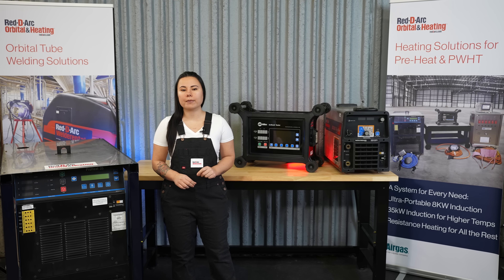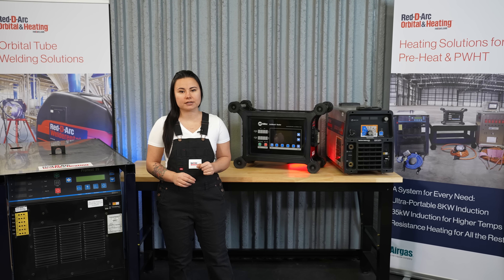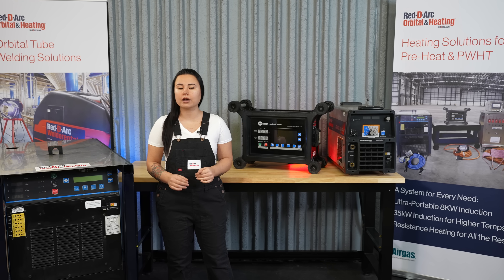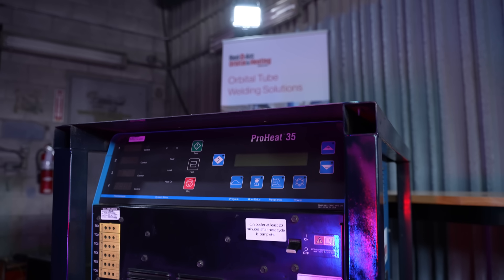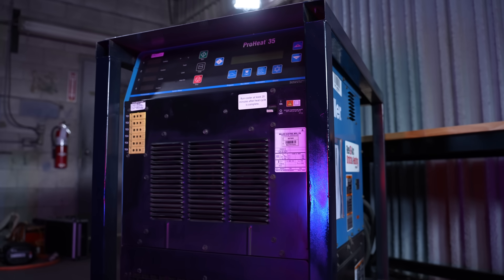This induction heating equipment uses alternating electromagnetic currents to generate heat in work pieces, so welders can do their own preheating quickly and safely. Induction heating provides a high degree of temperature control, and the cost reduction from not using fuel and having reusable insulation reduces disposal and replacement fees, which is a nice added bonus.